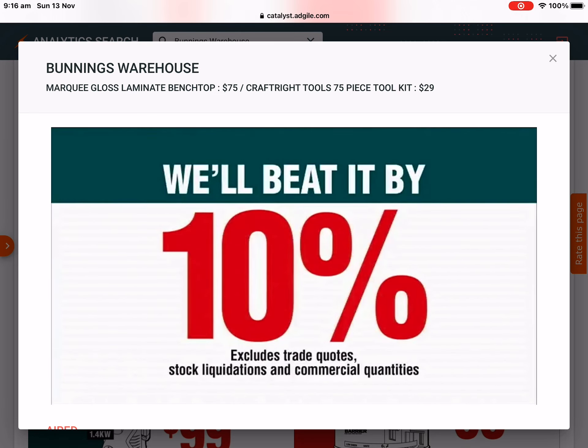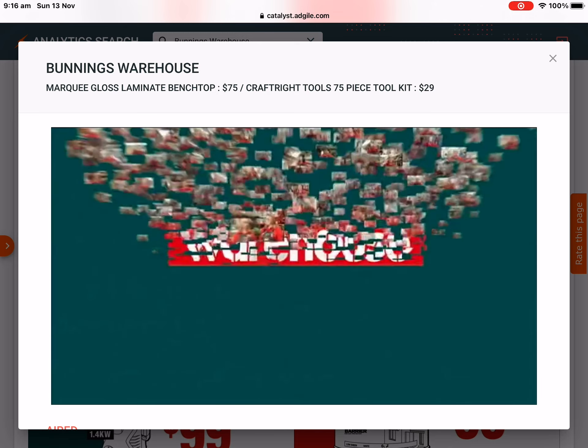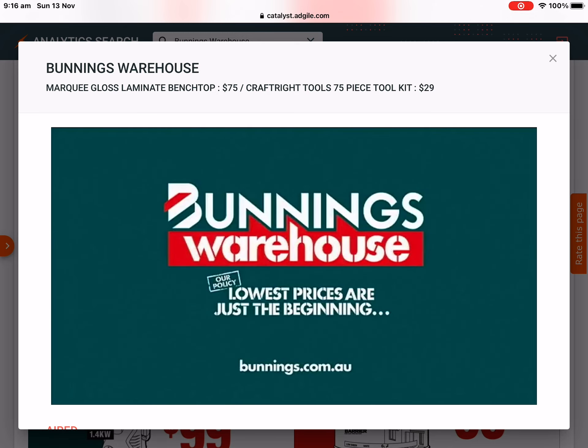Where you find a competitor's lower price on the same stocked item, we'll beat it by 10%. Lowest prices are just the beginning — that's our policy.